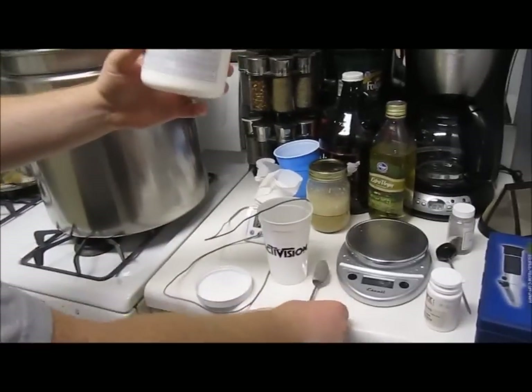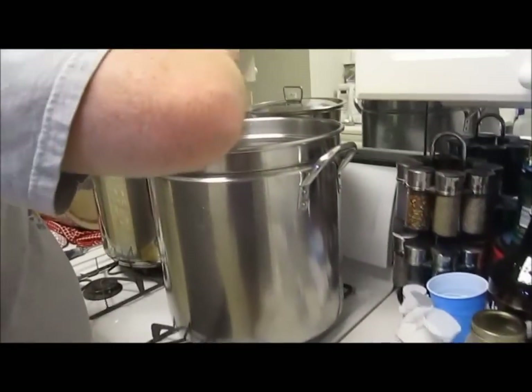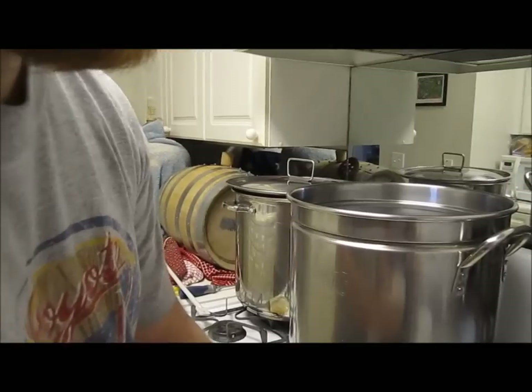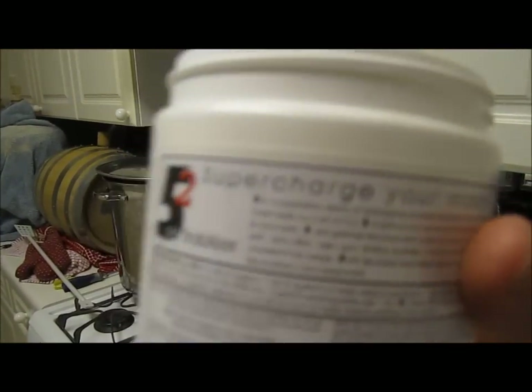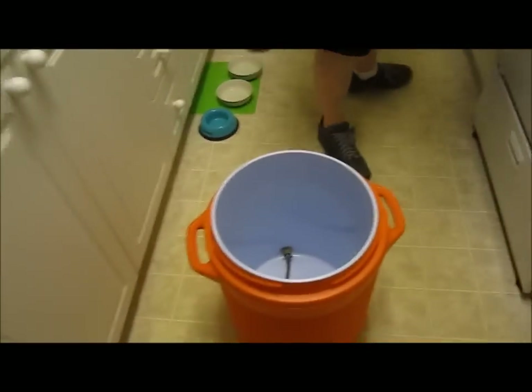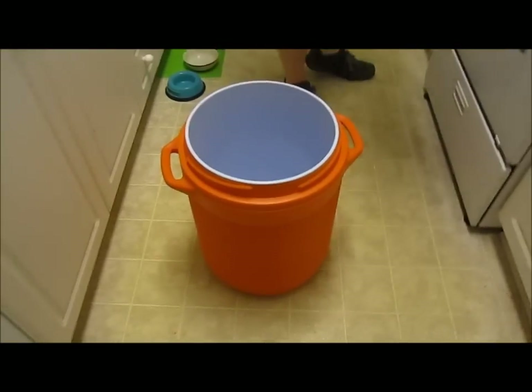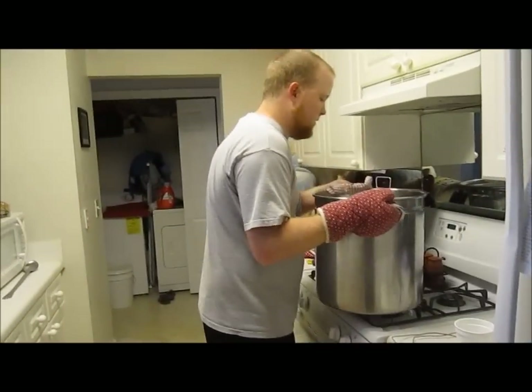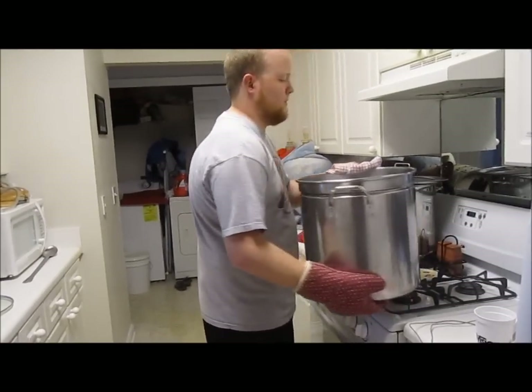Now I'm going to add about a tablespoon of this pH stabilizer called 5.2. That's just to stabilize the mash — I do that every time. Now we're going to go ahead and pour the strike water into our mash tun. I always wear gloves here — it's very hot. I'm shooting for a mash temp around 154 to 155. I want to mash a little higher for more body.